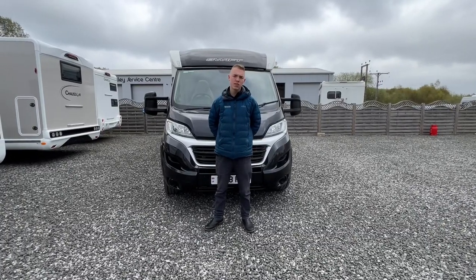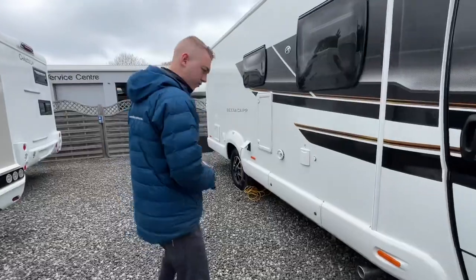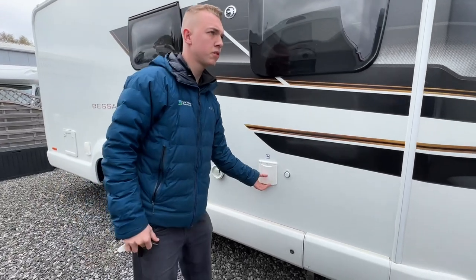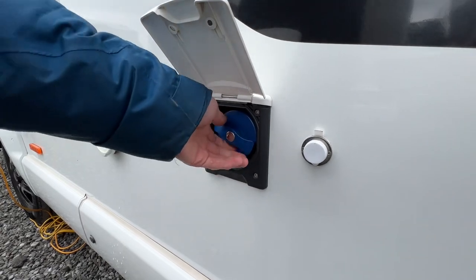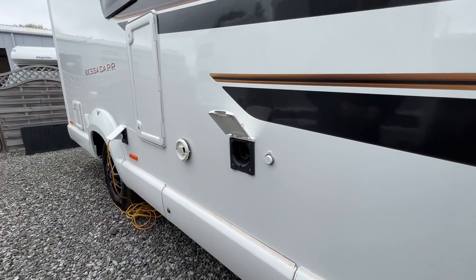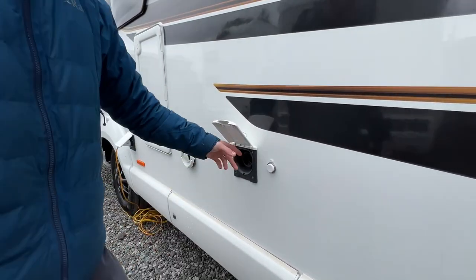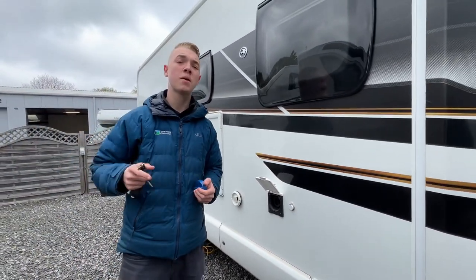I'm Colm from Time Valley Waterforms and this is the handover of the Besser Car 560. Starting the walk round on the driver's side of the vehicle first, the first point you get to is your fresh water fill-up point. This is where you stick your hose pipe into the vehicle and fill it with water. Remove the cap which is lockable via the habitation key, which is this round one here. Put your front end of the hose into the vehicle and connect the other end to the tap.